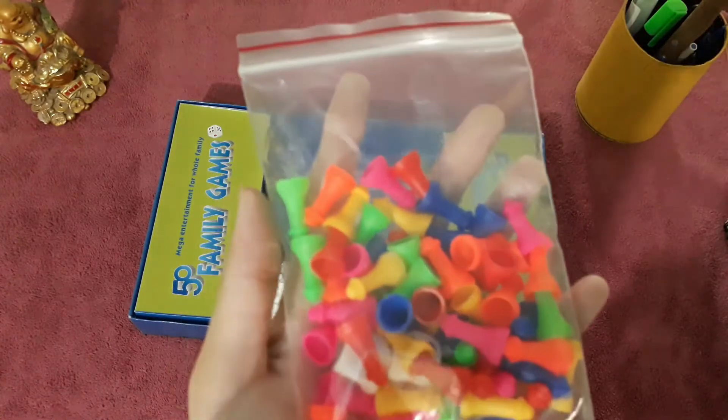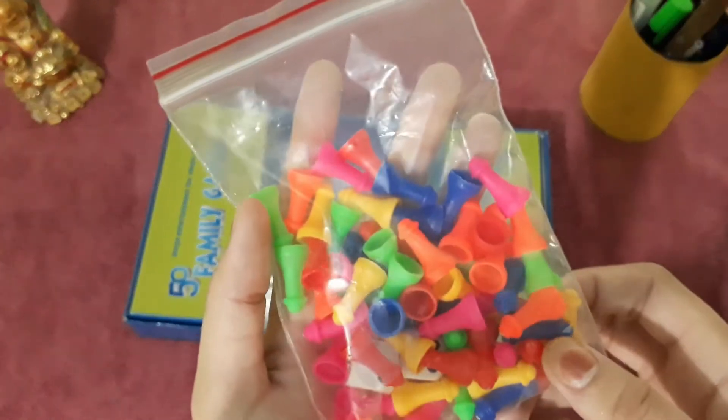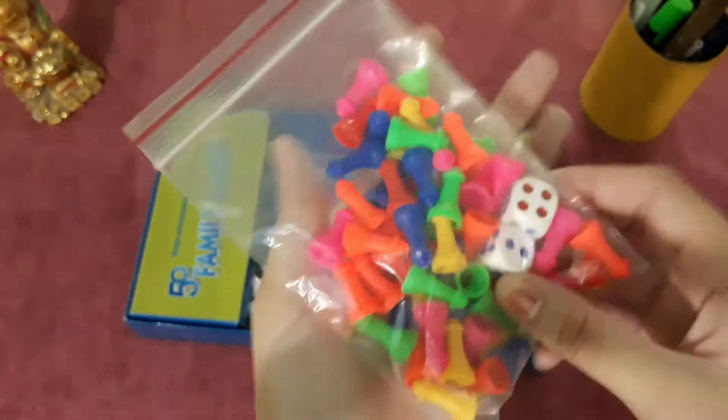There are dice included — two dice in fact, because there are games that require two dice.